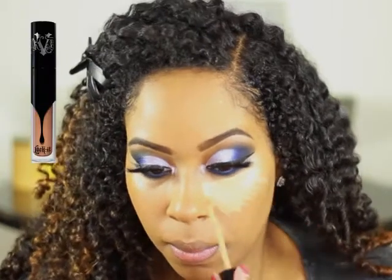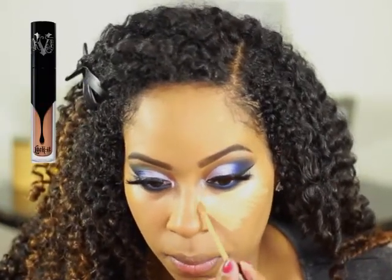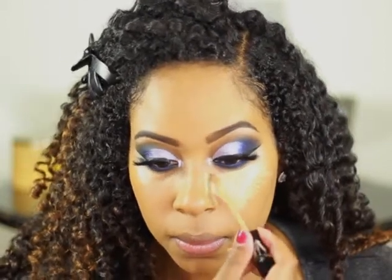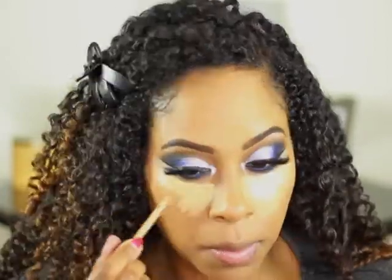I'm going to use the Kat Von D Lock It Concealer in the color Neutral. When you're applying your concealer, you want to be careful not to disturb the bottom lash line.